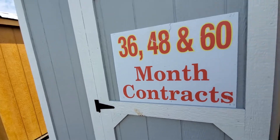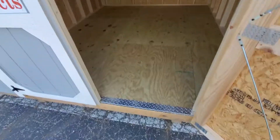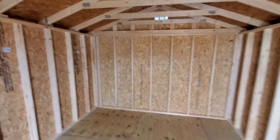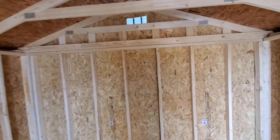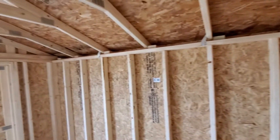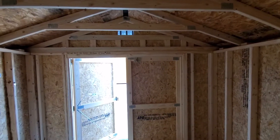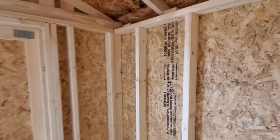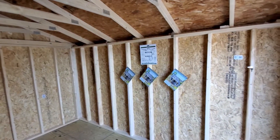Inside you get double locking barn doors and a chrome drip edge. There are no lofts in the utility shed — unfortunately we cannot add a loft — but we can add windows. Windows are $65 each for a 2 by 3, or $75 each for a 3 by 3.